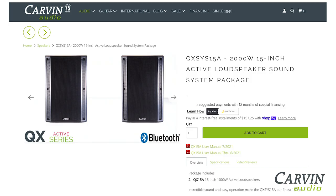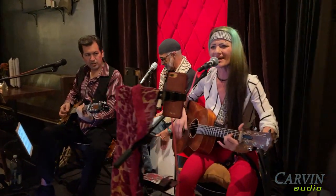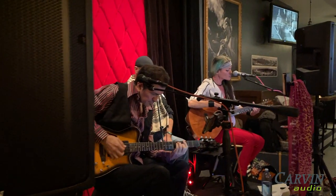Carbon Audio offers system packages to get you into a pair of QX speakers at an attractive price. With a powerful and fully-featured design, the QX15A will provide an impressive sound at your next DJ or live gig.